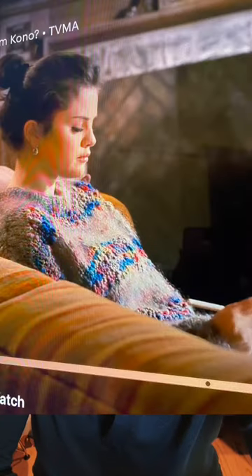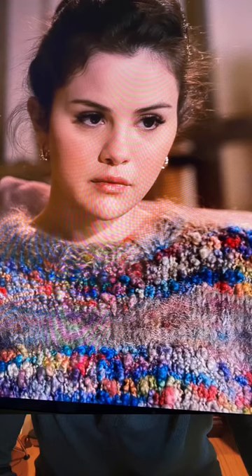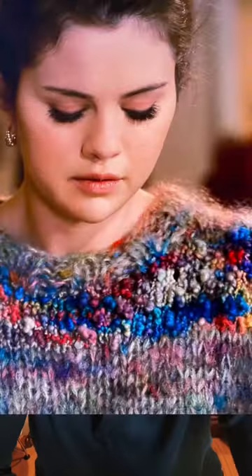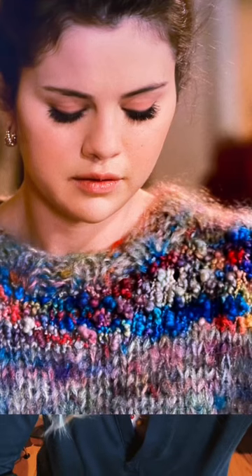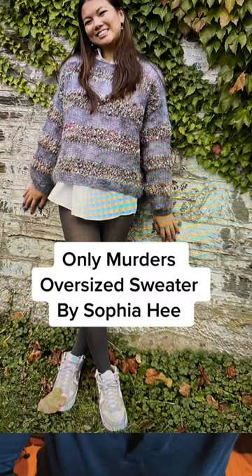In episode 2 of season 1, Mabel wears a vintage confetti top that's pretty oversized. The costume designer indicated it was vintage and it's not available anymore, but no worries — knitwear designer Sophia He reverse engineered the sweater and wrote up a pattern you can find on Ravelry, called the Only Murders Oversized Sweater.